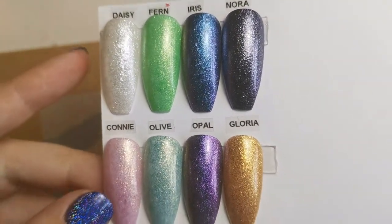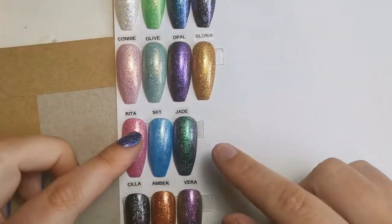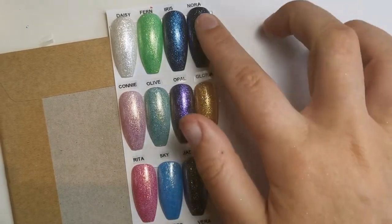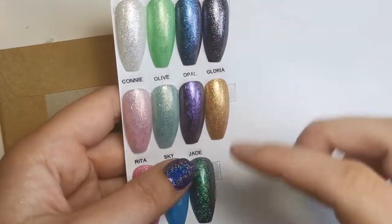So all of them, apart from Scylla, Vera, Jade, Opal, and Iris, next to Nora.